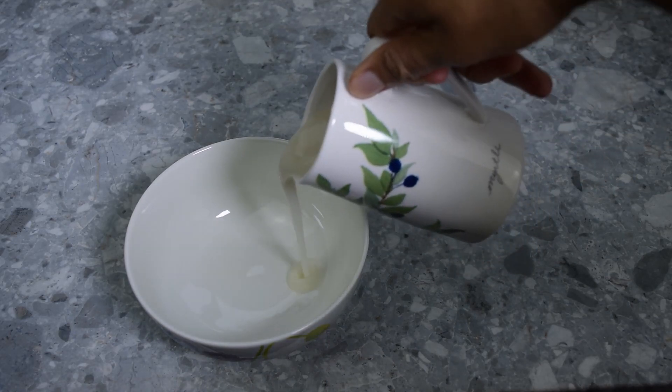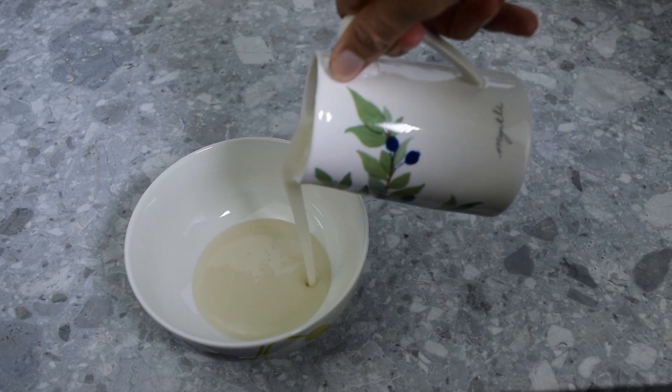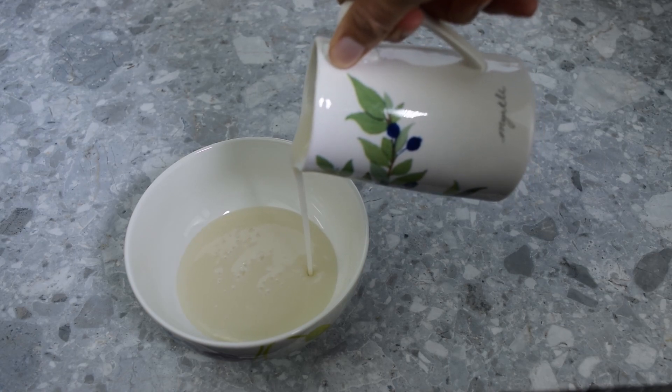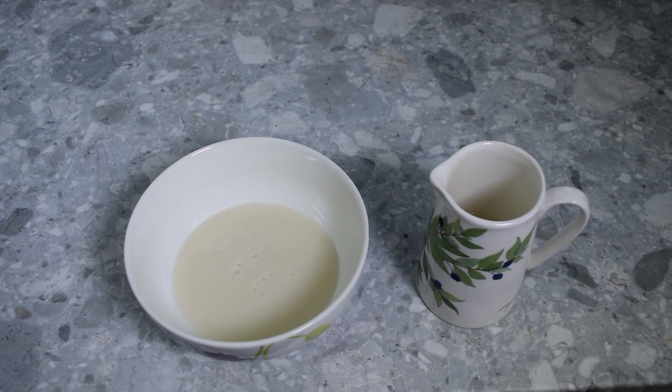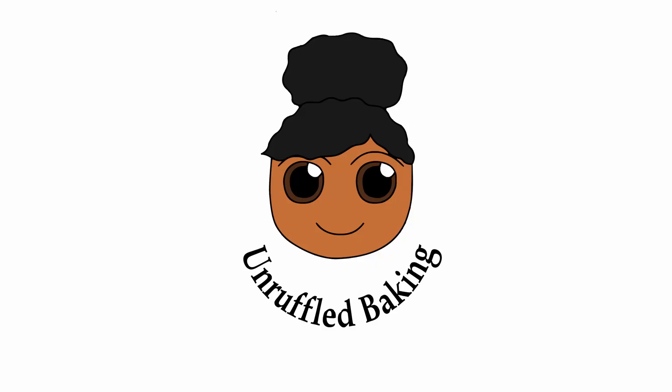Now you have made single oat cream. Next week I will be showing you how to make real fudge out of oat cream. I hope you enjoyed this video. If you found it helpful, please like and subscribe.